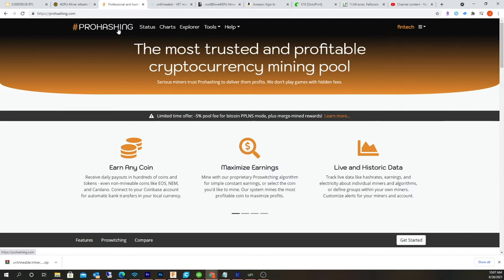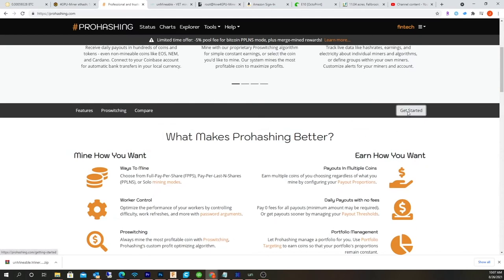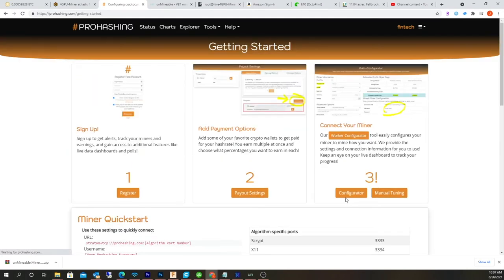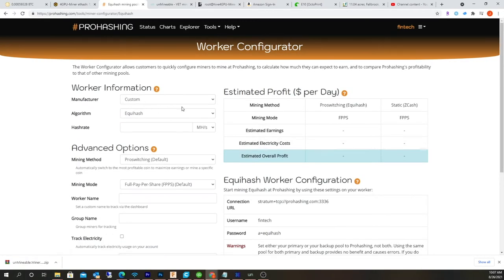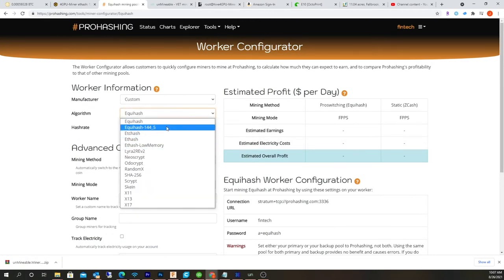Let's go to ProHashing and just do Get Started. What you're going to need to do is use the worker configurator. For my setup, go to Custom, then go down to Ethash. It supports a lot of different mining protocols, which is cool.